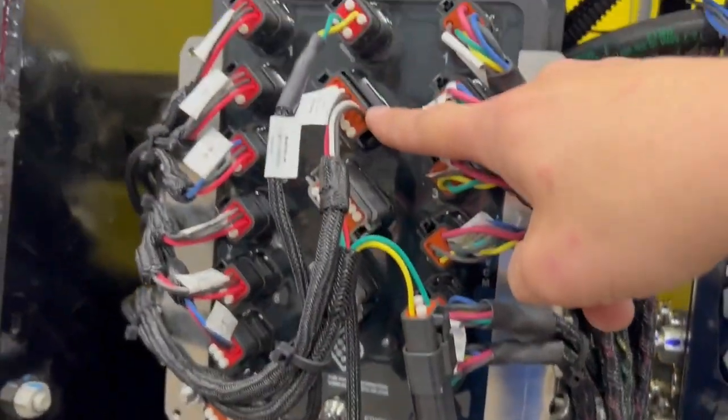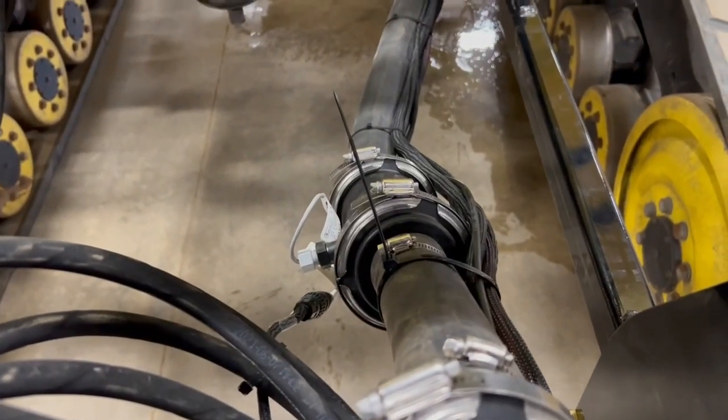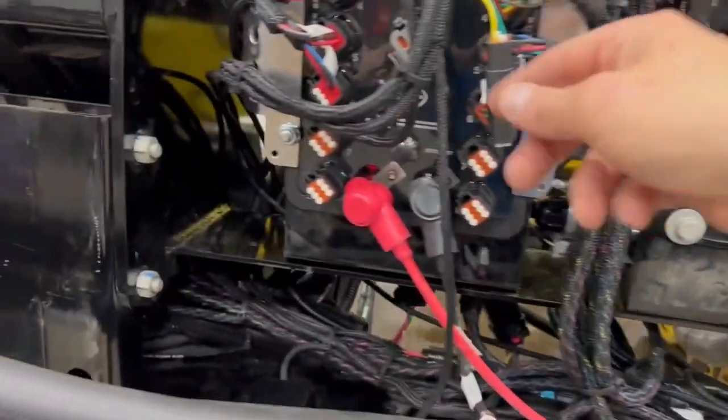Also off of this pressure and flow port on the hub, we run over here and plug into the flow meter. As you can see, it's a three-pin connection — three-pin connector there.